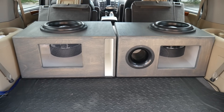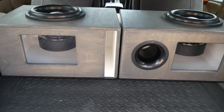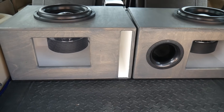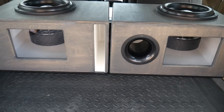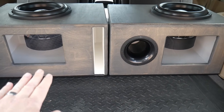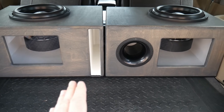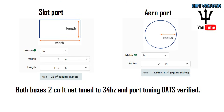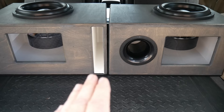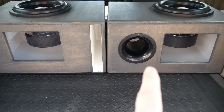I wanted to make it comparable, and even at that the slot port is about twice the area of the aeroport, so I didn't want to go any bigger on the slot port to compare them. Basically you have a four-inch aeroport and 23 square inches of slot port, both tuned to 34 hertz, two cubic foot net, and we're going to see how they react.